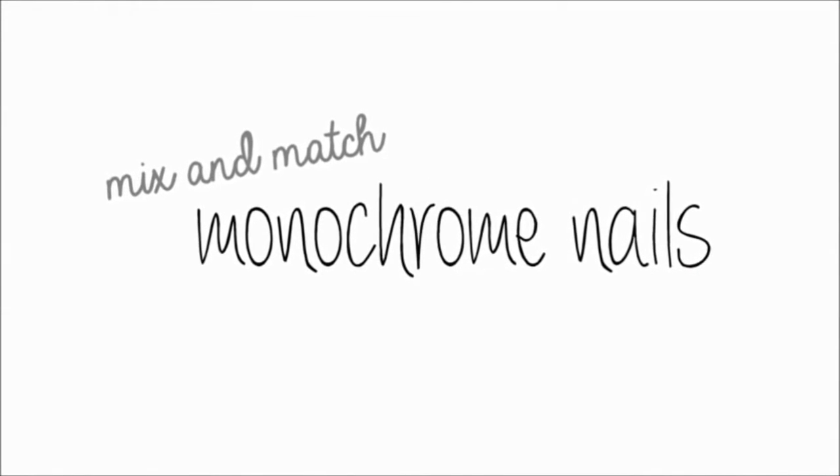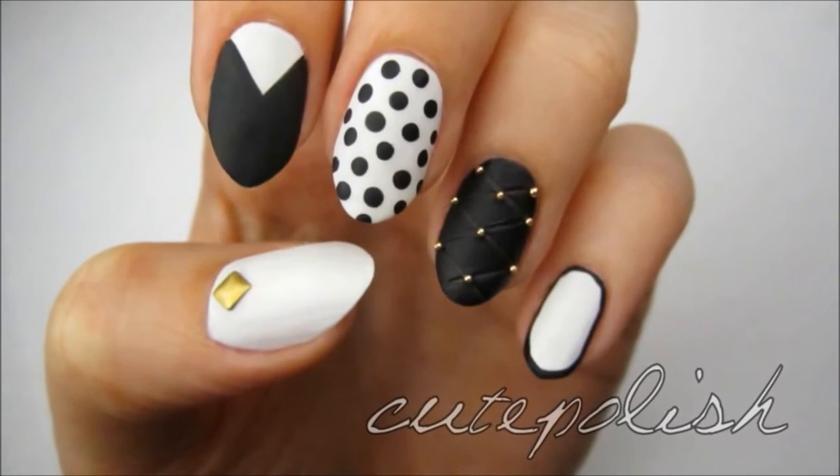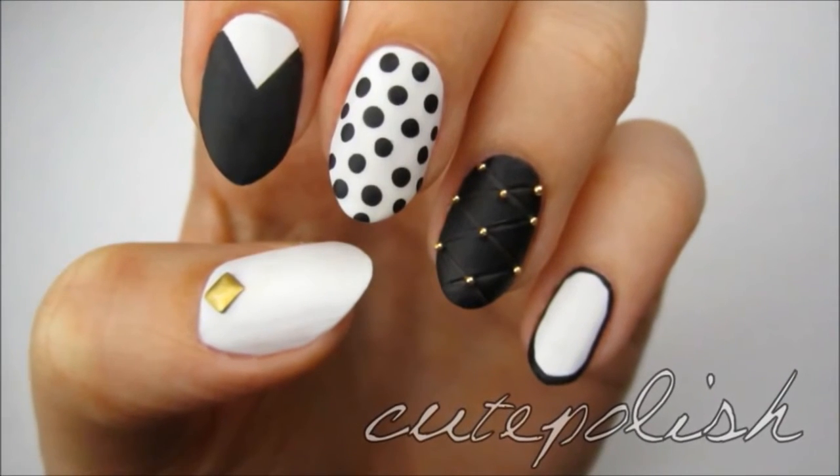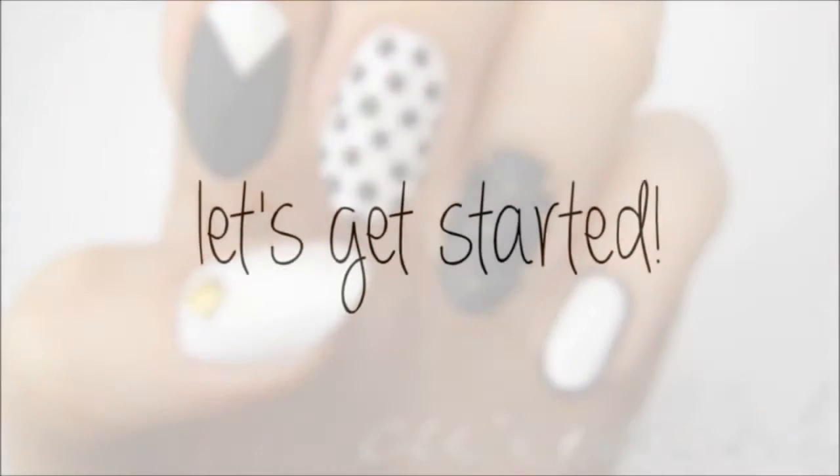In today's video, I will be incorporating two current nail art trends: black and white polish and nail studs. I'll be showing you how to easily create this mix and match design, one nail at a time. So let's get this cute polished design started!